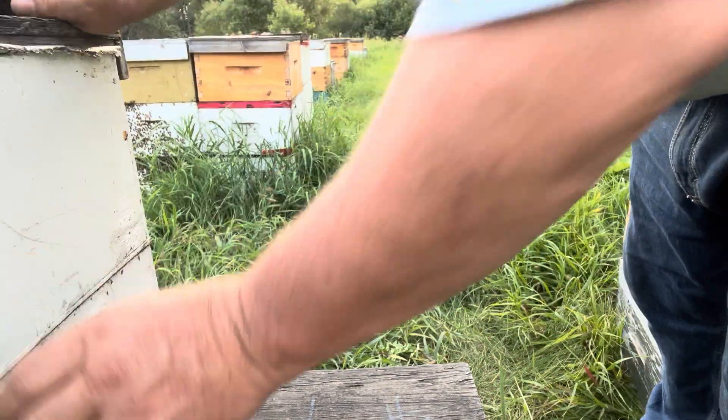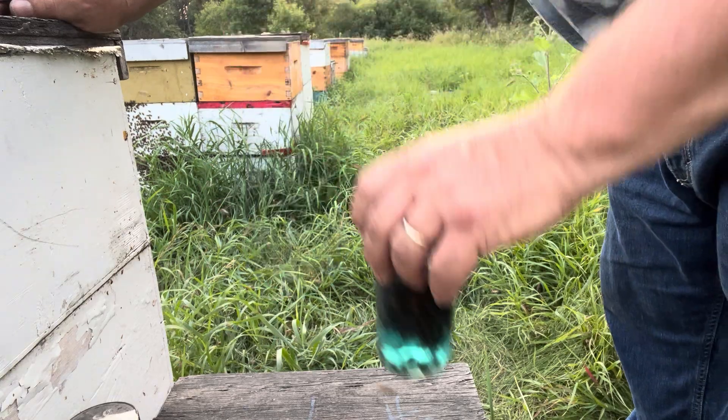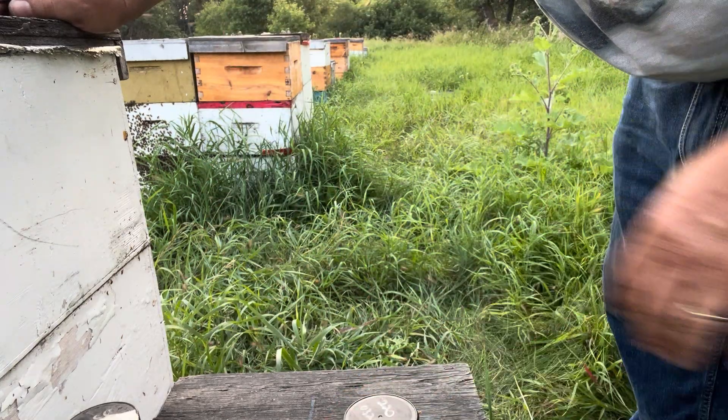I'll put that sample jar right there and take our full sample jar home. Stay tuned for a bee shake to find out whether Apistan will give me one last effective treatment. That's it — thanks a lot everyone, have a great night.